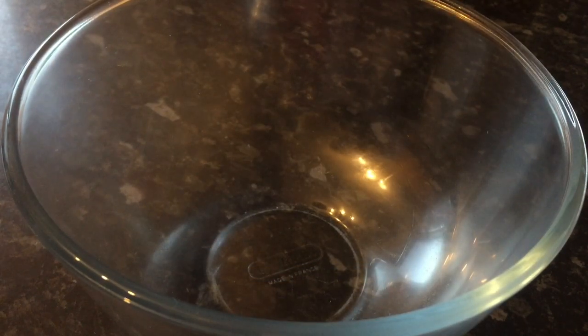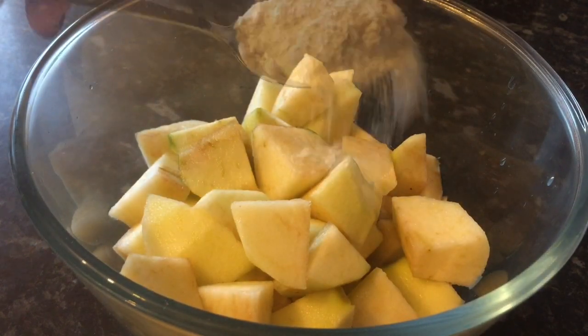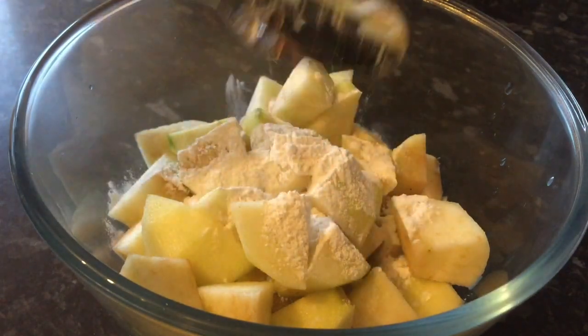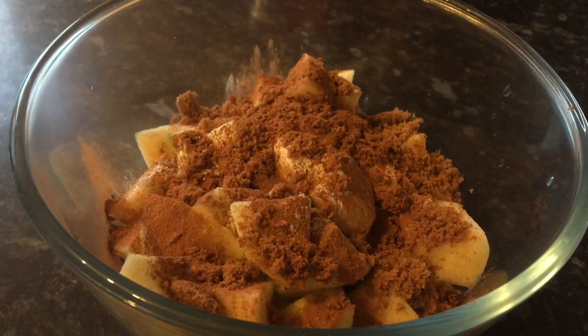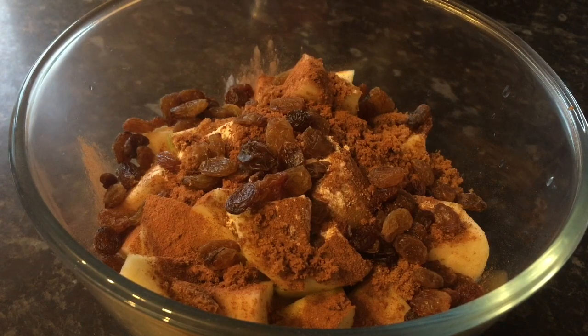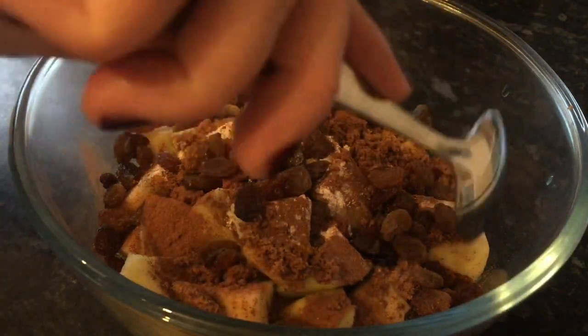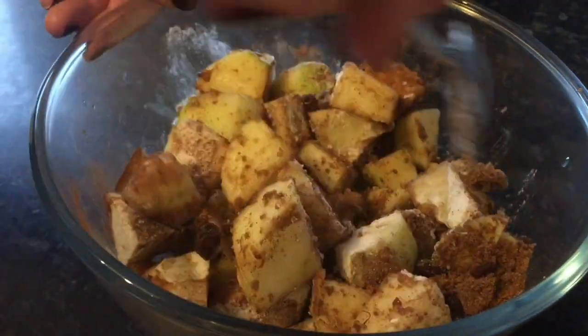Now we're moving on to the filling. The first thing you want to do is get your fruit into the bowl. My apples look a bit brown because they've been sitting a wee while. Then you want to pop in that tablespoon of flour you reserved from earlier and also the 50 grams of the sugar from earlier as well. That's what it should look like. Pop your cinnamon on top of that and then your sultanas — you only need two handfuls of sultanas.